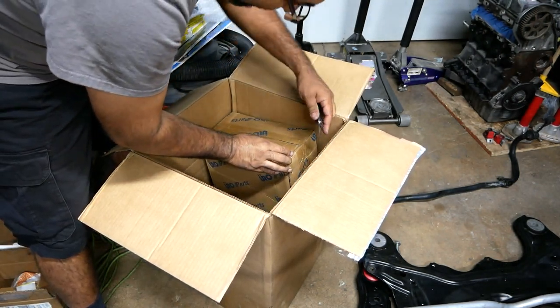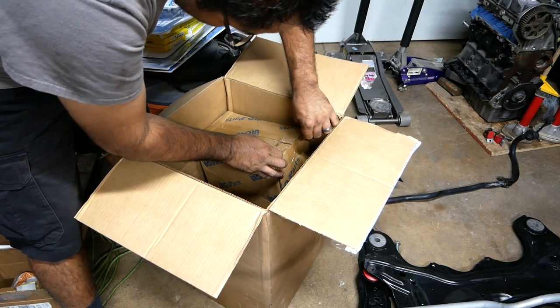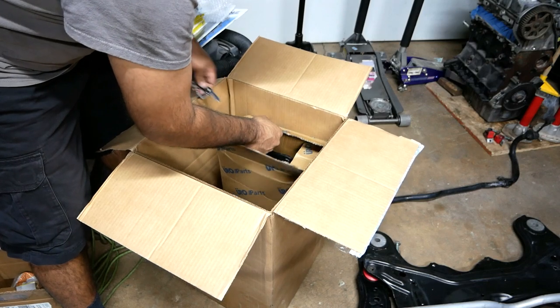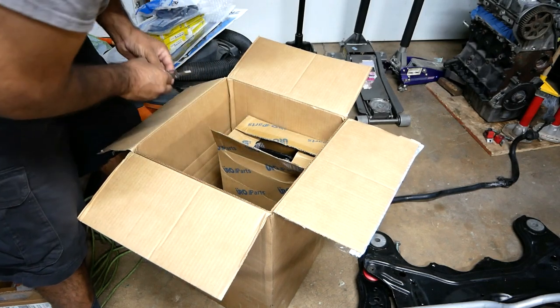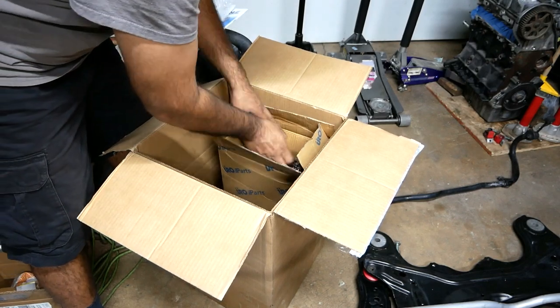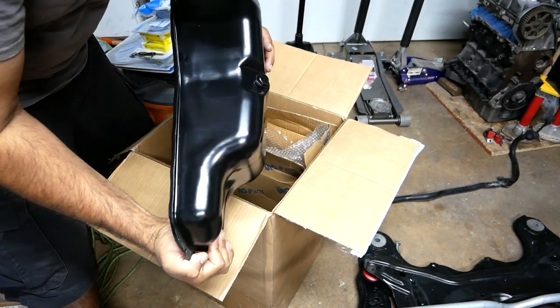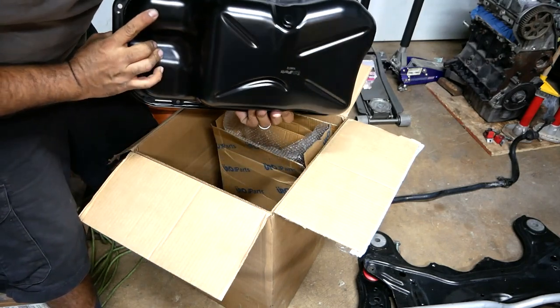Big, big box. Brand new oil pan — man, alright. So this is not all the product, just so you guys know. We still got more product to come. Look at this — this is a nice oil pan. Very, very nice, Luis.